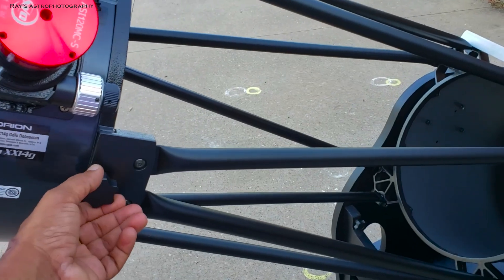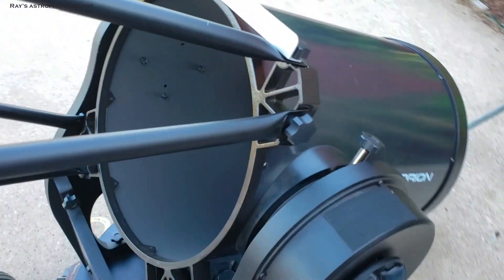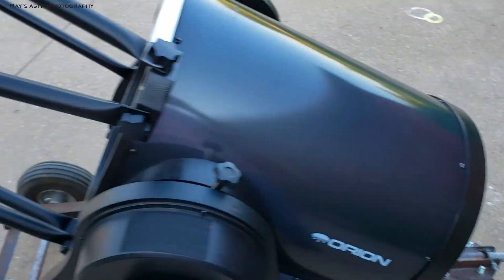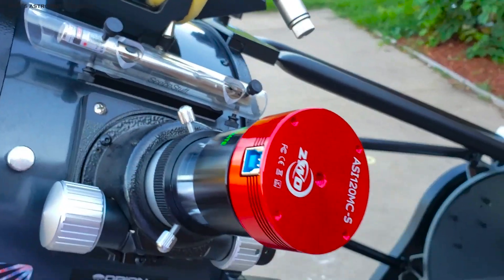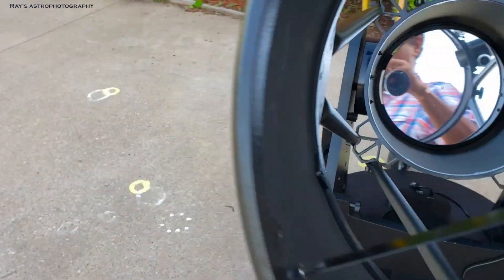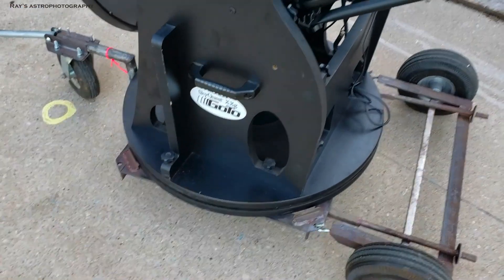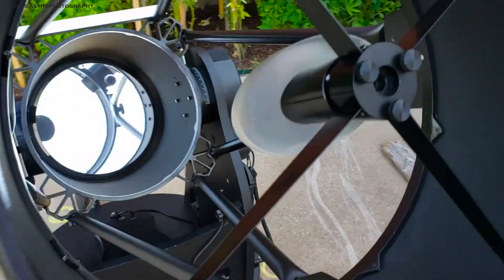You can use those knobs — they are all thumb screws, so they are easy to remove and you don't lose them because they are attached to the tubes. If you really wanted to, you can also break the bottom portion into three pieces as well. You can take the side boards out, or carry the entire bottom portion as one piece.